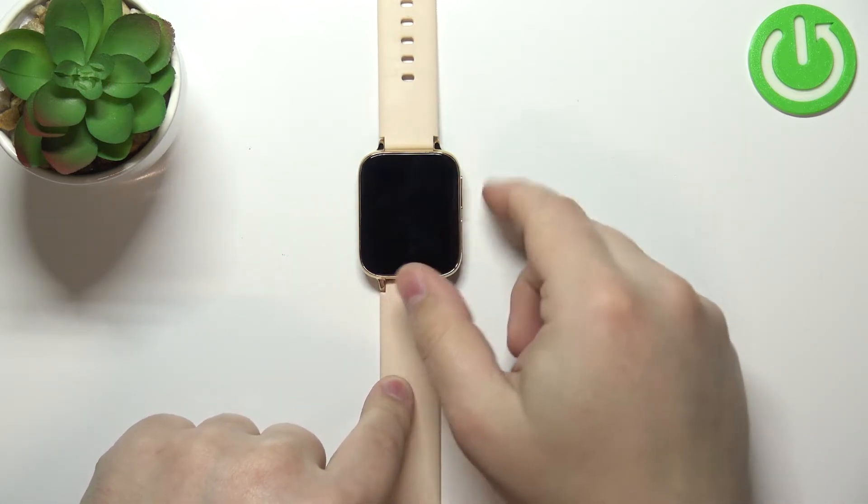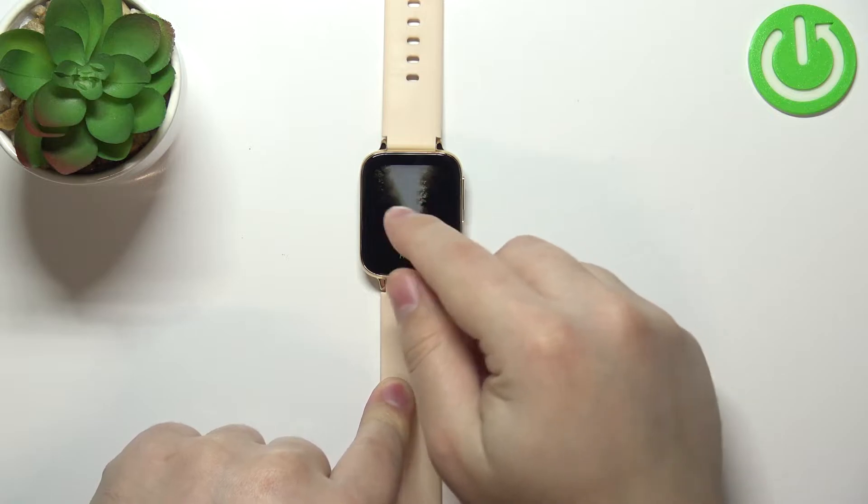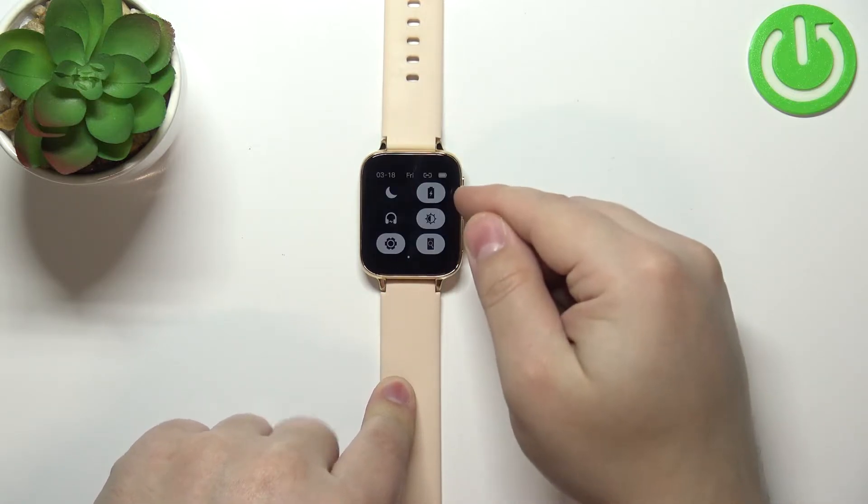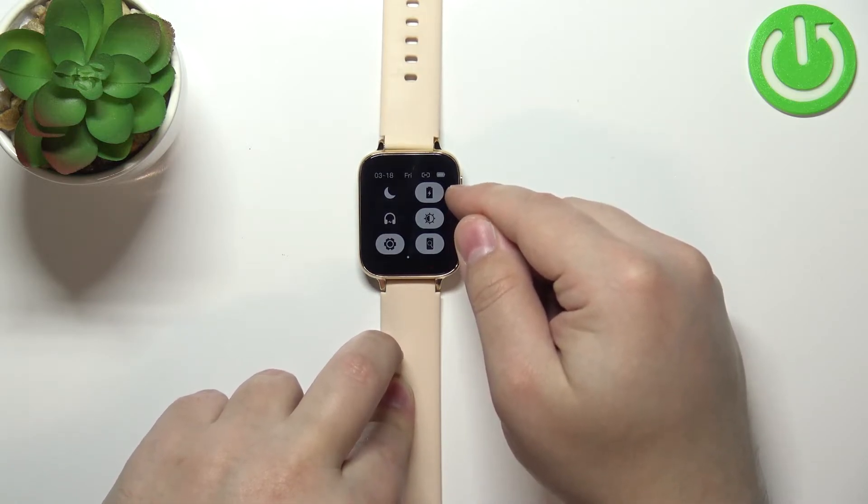You can tell by the screen being dimmer — basically it's less bright — and also if you open the quick panel the battery saver icon will be highlighted.